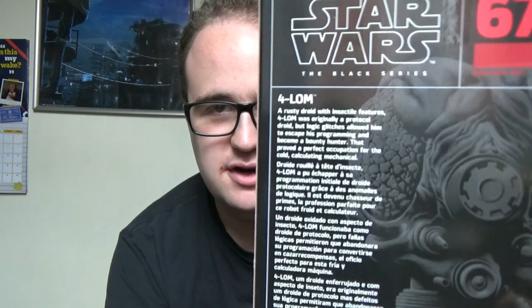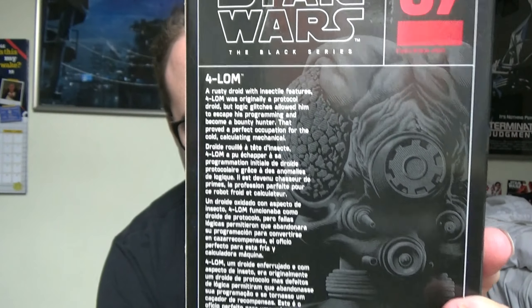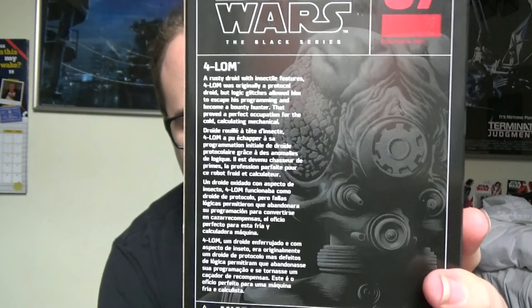These two are of course seen together in the Empire Strikes Back during Vader's briefing scene. I did a review of Zuckus last year, so I'll leave a link to where you can see that video down in the description. But I also have this one of Fallarm which I haven't done yet, so I thought I'd run through this one and give you a quick look at the back there with the Gregory Titus artwork of the Bounty Hunter droid.